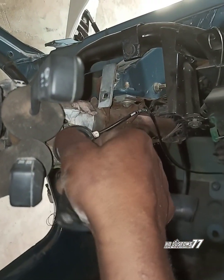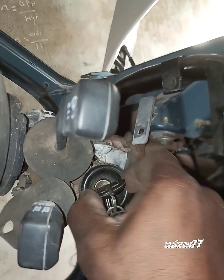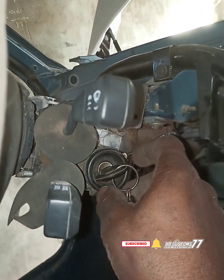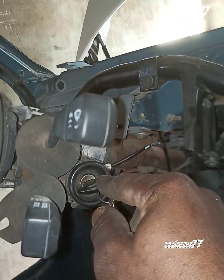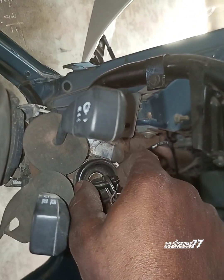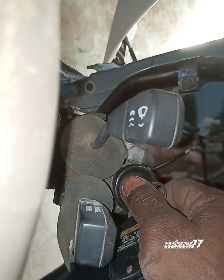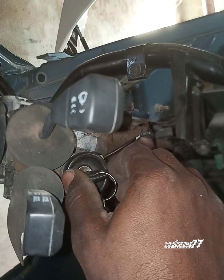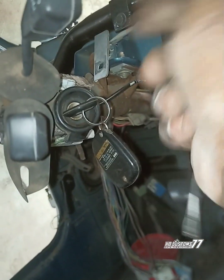As you can see, this key — I can't even turn it. I can't bring it out. I turned the steering to lock it but it's not able to lock either. The reason is I put this key in and it's been stuck here for about two to three months. Now I want to remove it so I can use the key for the door, but unfortunately I can't bring it out.